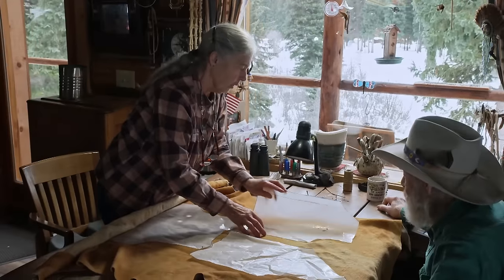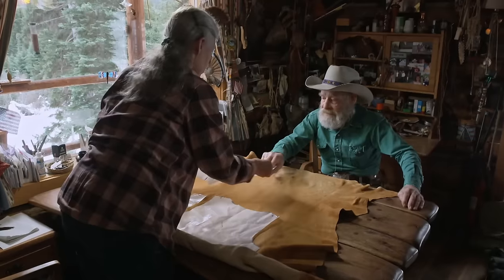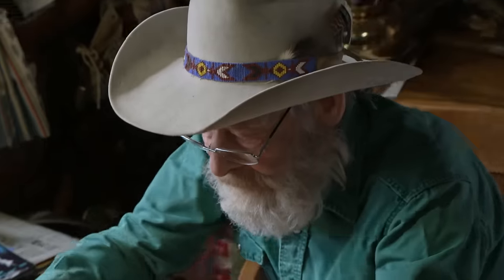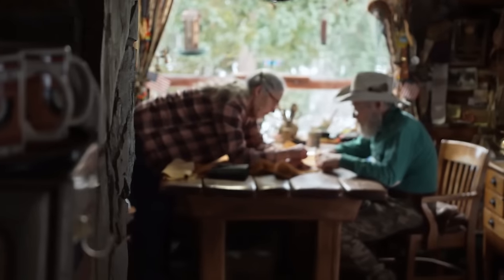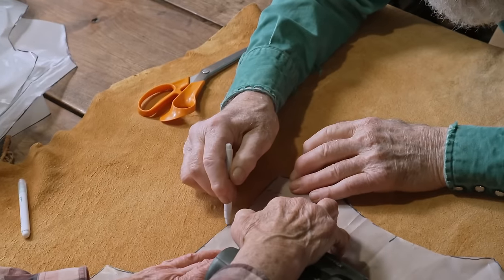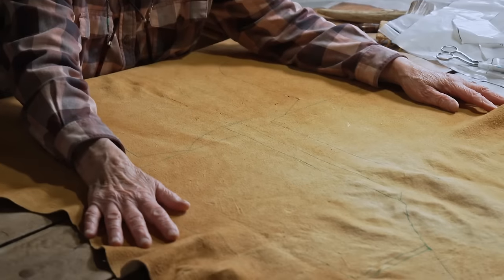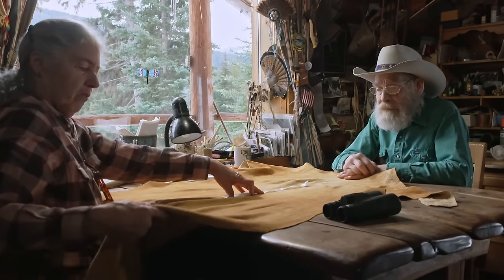It's the buckskin that they tanned together. Tom and Nancy discuss the pattern layout — this piece would be plenty good for the front, with buttonholes in the center. Skin is different than fabric; fabric is universally the same thickness, but not so with buckskin. When making clothing, you have to be careful where you lay your pattern pieces, because you can't just go down to the fabric store and get more.